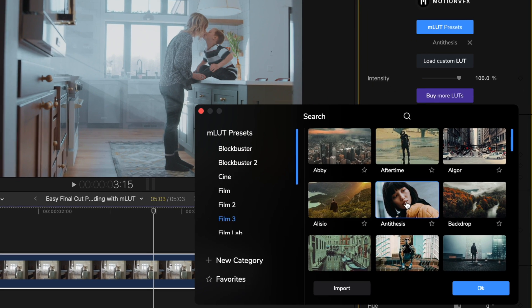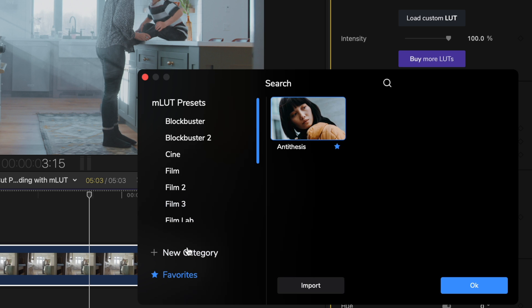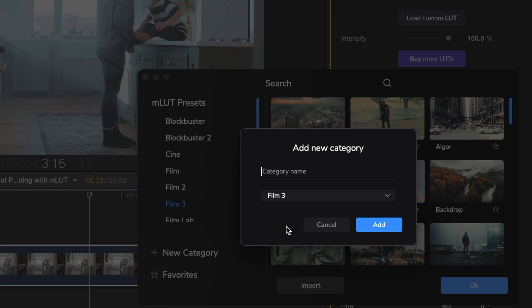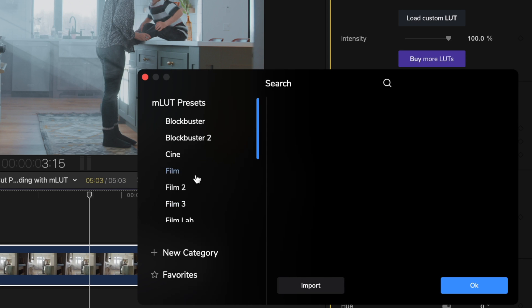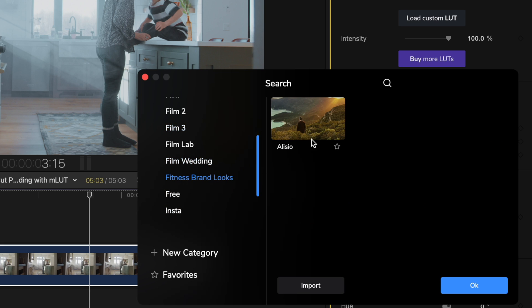Antithesis looks really nice, so I'll hit OK to apply. But before I do that, I want to point out that not only can you favorite all of the LUTs that you like so you can find them easily when color grading in the future, but you can also make your own categories and move different looks around. So I can hit new category and create one for fitness brands, and drag all the LUTs I use for fitness videos into that category. This really helps to speed up your editing.